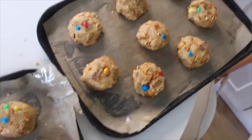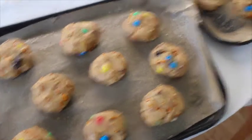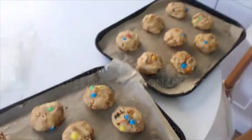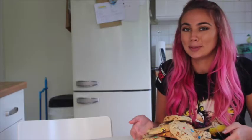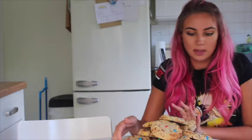So we have eight on that tray and nine on that tray, so that's a total of 17. I've made a lot more than Tanya but YOLO - straight in the oven they go! At gas mark 4, 180 degrees Celsius. I'm so, so excited. Look how many I made as well - damn! This is fun.